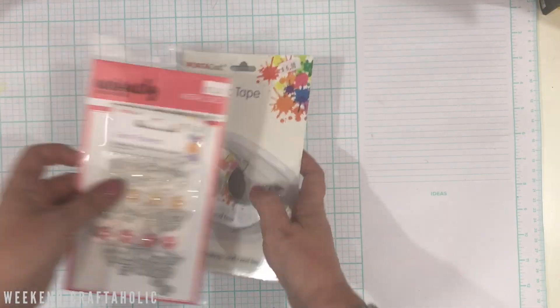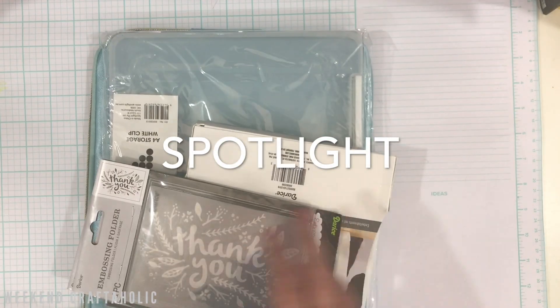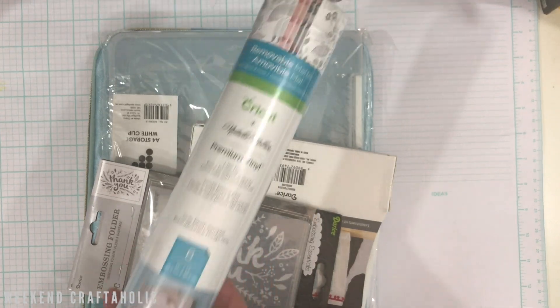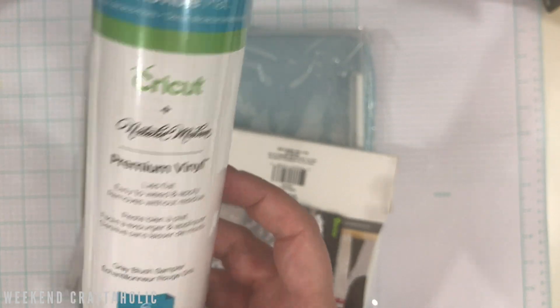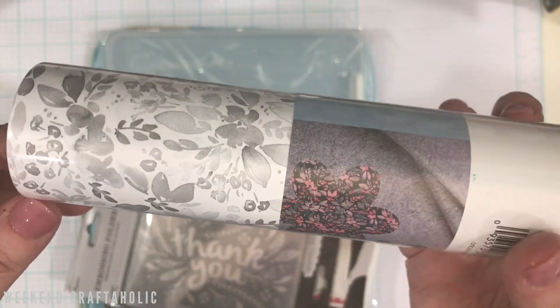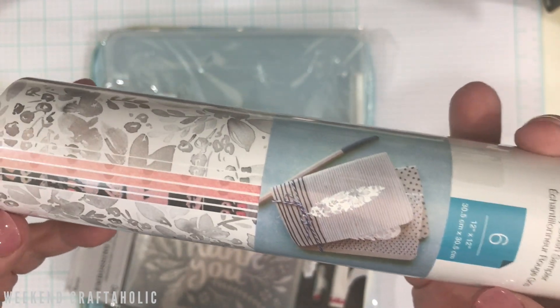That was my little haul from the Love of Scrap. Then I went to Spotlight and they've got some new stuff in, which was nice to see. First of all, I got this paper — I was eyeing it up and they had 20% off in the sale. I just love this kind of faded gray pattern. I'm going to back one of my pocket page notebooks with it — I think that's going to look beautiful.